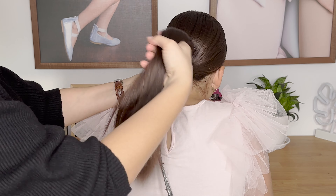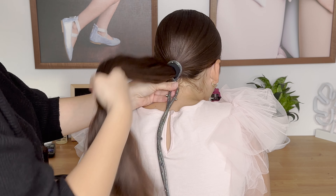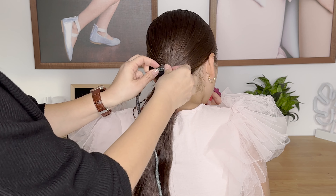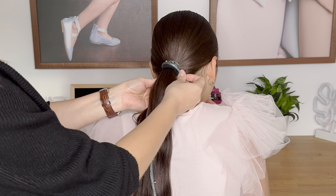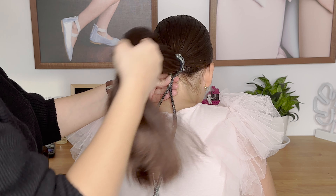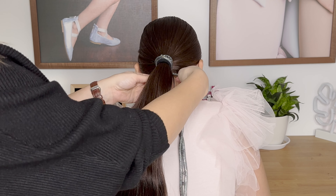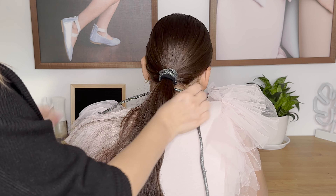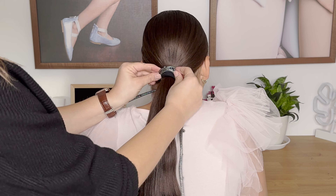I have this bendable hair wrap that I purchased a while ago. Unfortunately the company doesn't sell it anymore, but I found a similar product on Amazon that I will link in the description box for you to check out. If you don't want to use the bendable hair tie, you could definitely use either satin or velvet ribbon — it will work just the same.